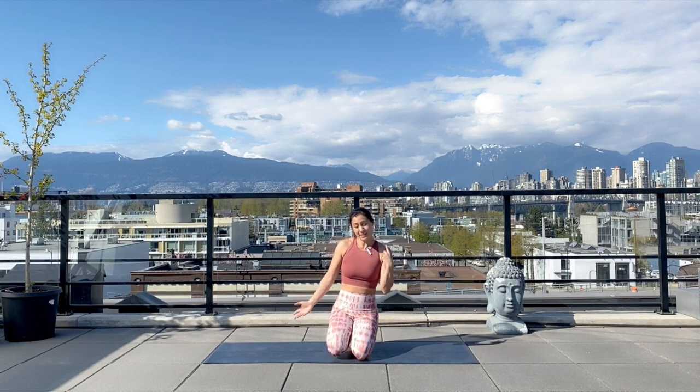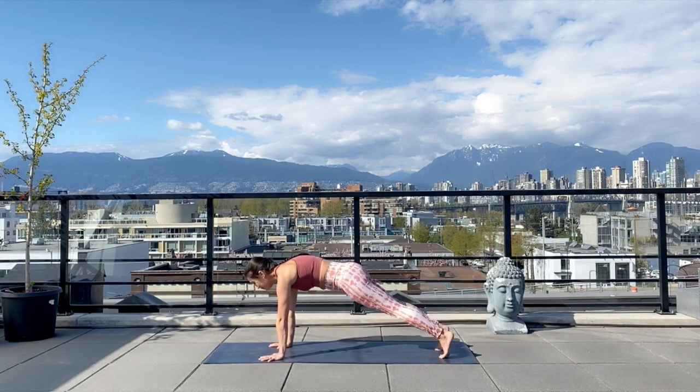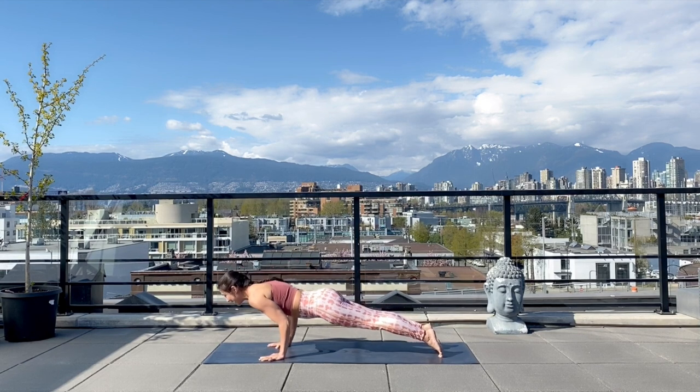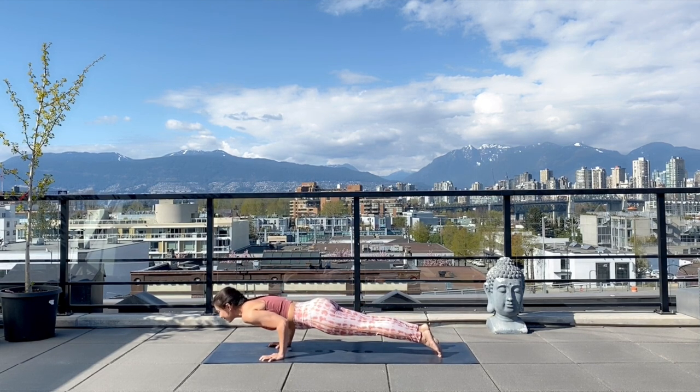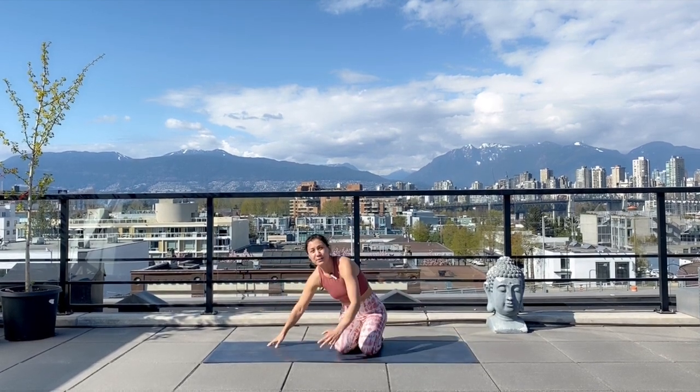I'm going to get started by just showing you what the chaturanga looks like. We usually enter it from plank, and in order to get there we need to shift forward on our toes, keep the gaze looking forward, and then begin to lower the arms into a 90 degree angle. Holding it here — not a lot of fun, but I'm just going to talk about a few things to keep in mind when we do so.